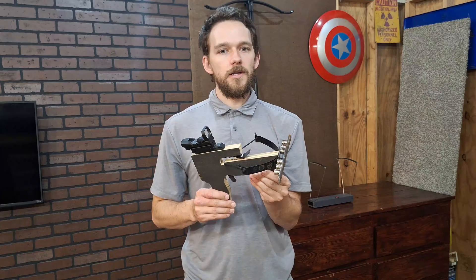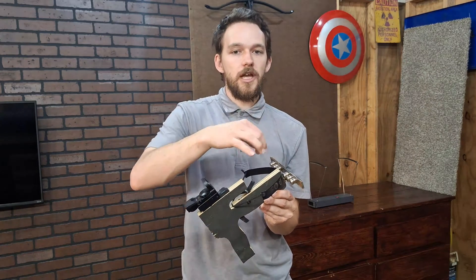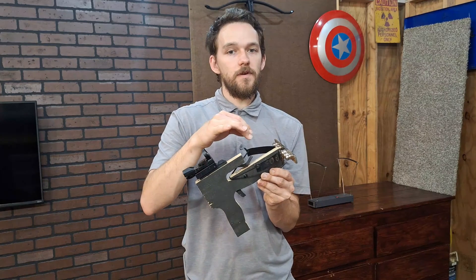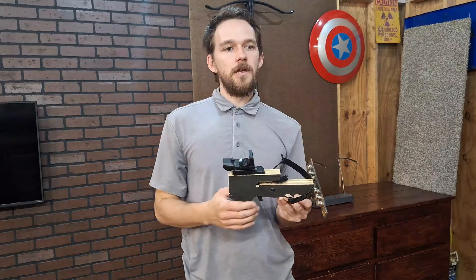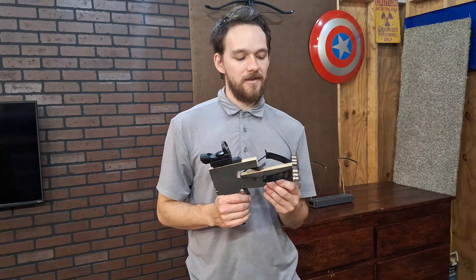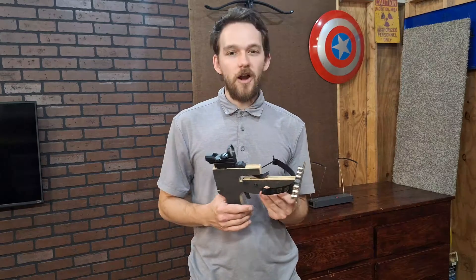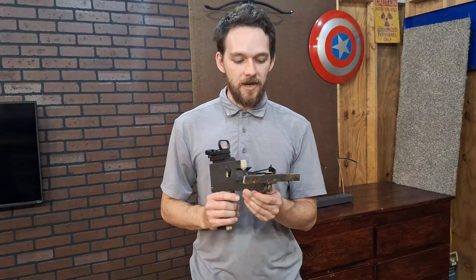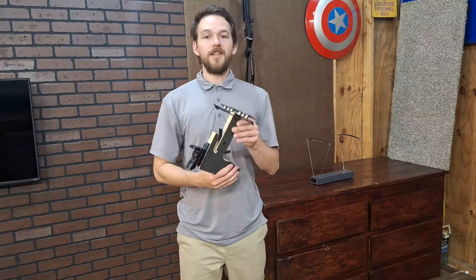It does work without the magnets — it shoots about nine meters per second. With them, depending on the configuration (because you can change them and it changes the speed), it shoots 14 meters per second. So you're looking at a five meters per second increase. That doesn't sound like a lot, but it's a very small crossbow and that's a 50% power increase. Imagine having a 300 FPS crossbow — a 50% increase would mean it shoots 450 FPS. And you're not really changing the draw weight much. Also, what's cool about this: you can dry fire — doesn't hurt anything. Now that I've given everyone the rundown, let's shoot it.